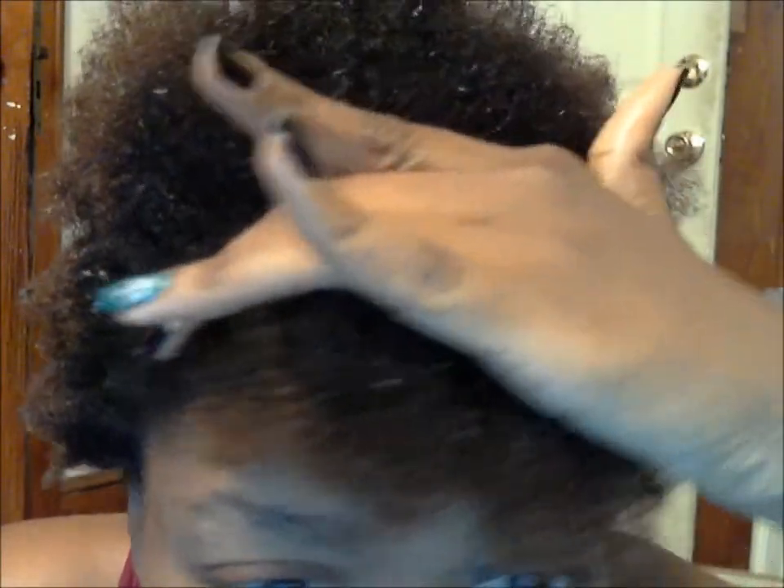My head looks rough, but anyway — I don't know if you guys can see, but this is how much color is left. My whole head was this color at the end, so all of this is new growth from seven months of sew-ins. I think I had two braid hairstyles too, but I definitely had a lot of sew-ins to gain this. I just wanted to show you guys that — that's it!